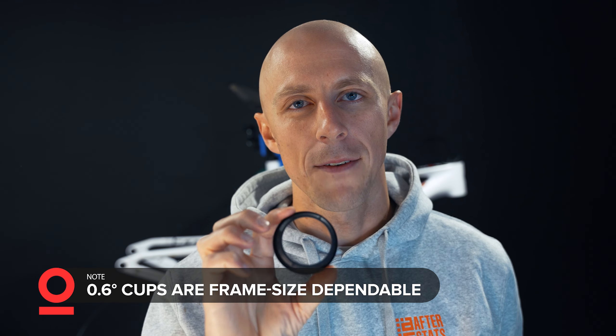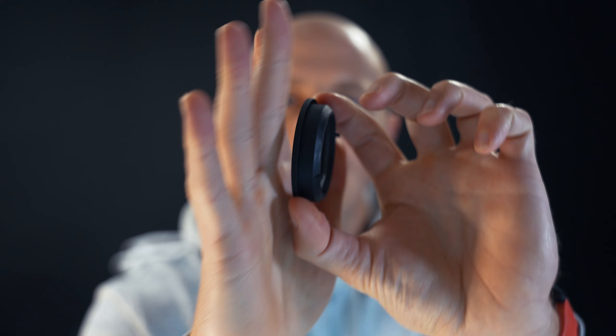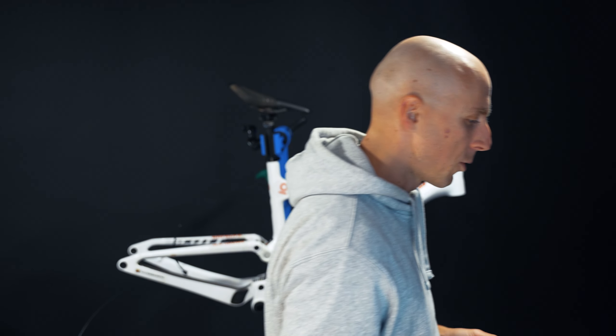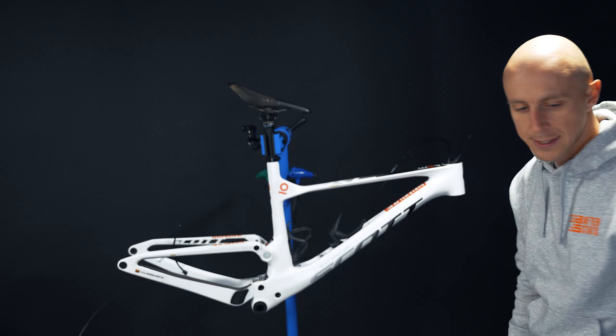First, the notched cup has 0.6 degrees, so it adjusts the angle of your head tube. Second, these cups are size-dependent. If you have an S or M size frame and you want to give your buddy those cups and they have an XL bike, don't do that. You can see that information printed on the cup - this one is from an L frame size, HD 105 0.6.